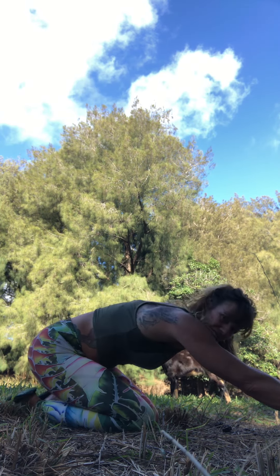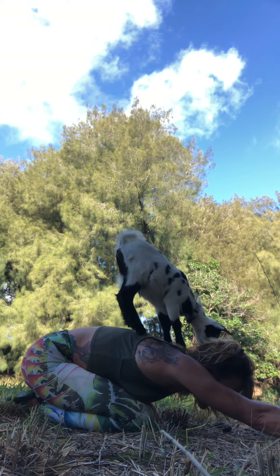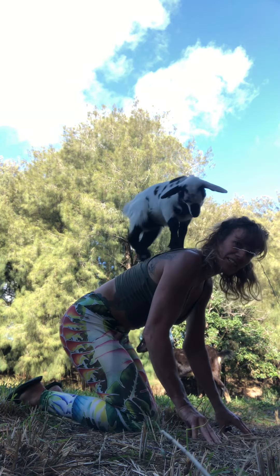Okay, and child's pose. Yeah, let's see what else we can do here. I like how she likes the paw. I'm gonna stand up.